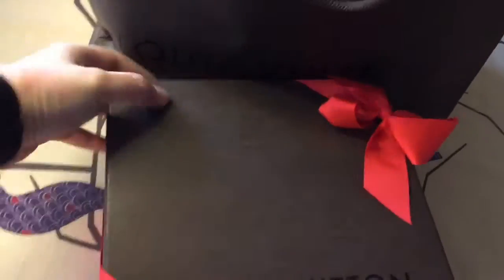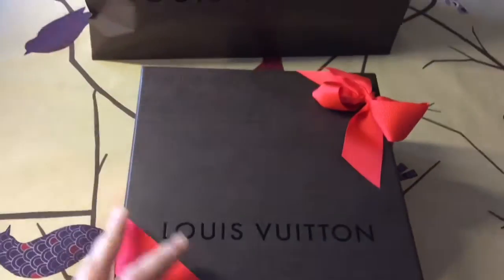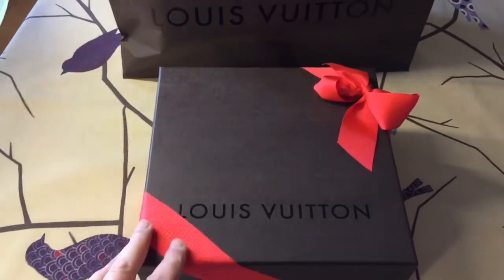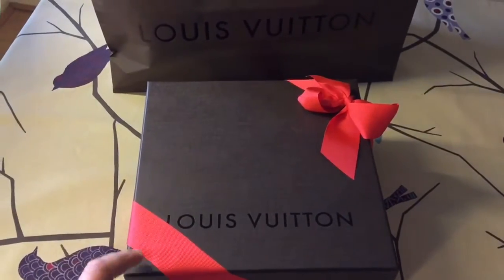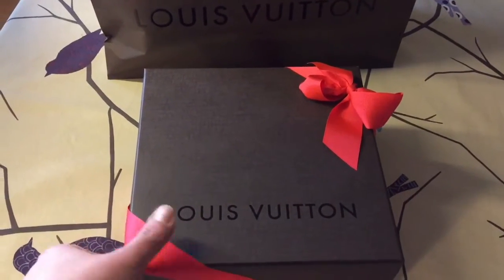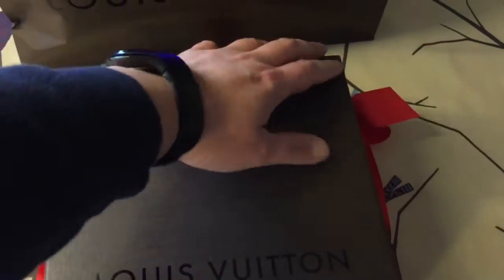Let me take out the box. I'm doing this with one hand and I'm trying to do it as elegantly as possible. So this is the box and it came with this orangey-red ribbon — I believe this is the Christmas Louis Vuitton ribbon. Really beautifully packaged.